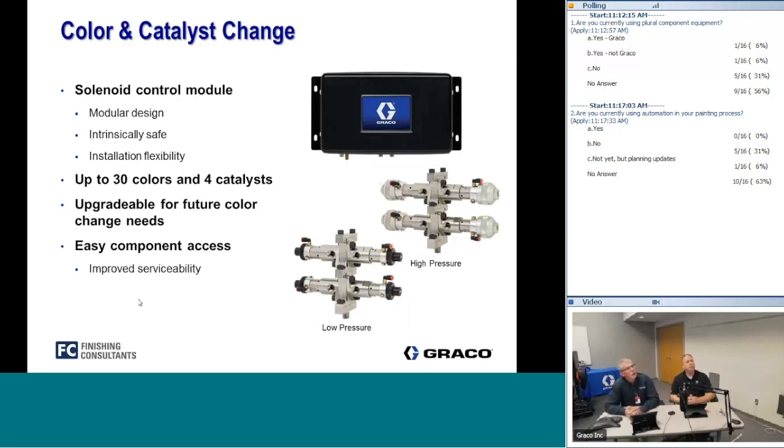A question came in: does sequential dosing use flow meters? Both sequential dosing and dynamic dosing use flow meters on the 2KS system. We use the same gear meters for both — we simply manage the dosing valves in a different way, but the meters are still used in both cases.